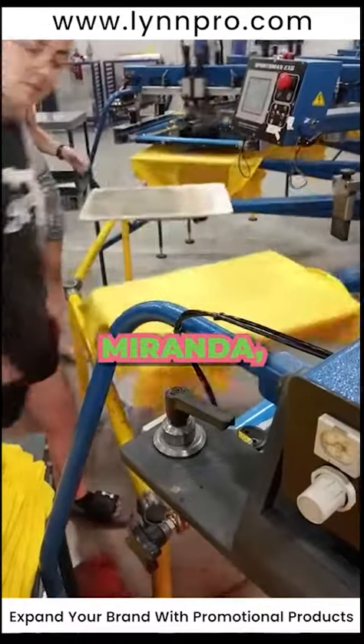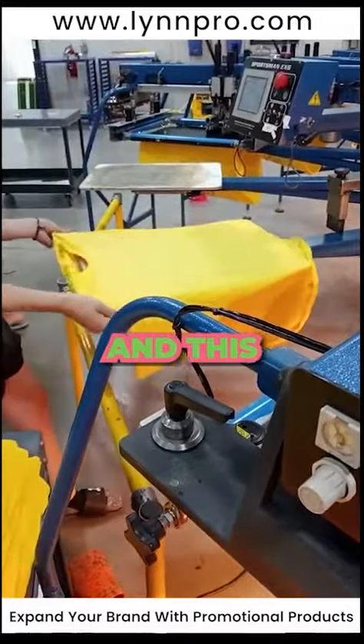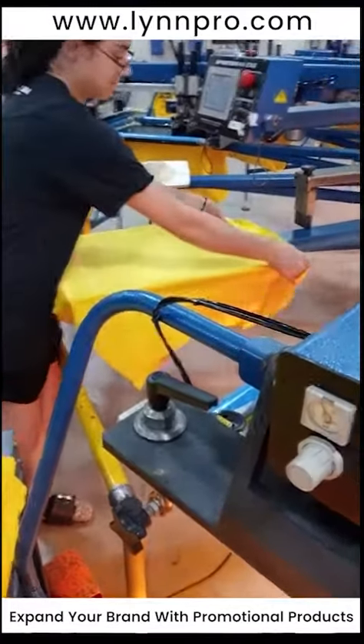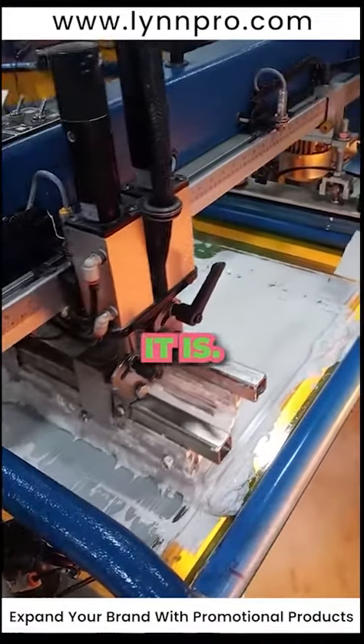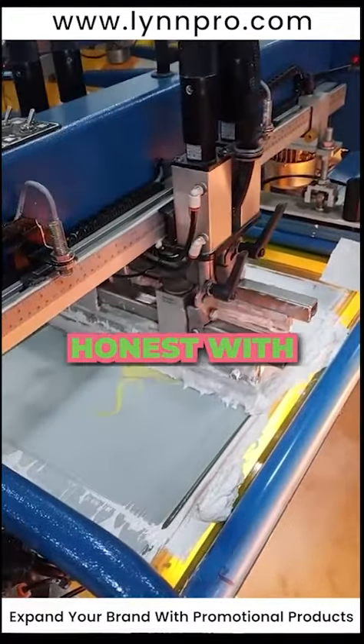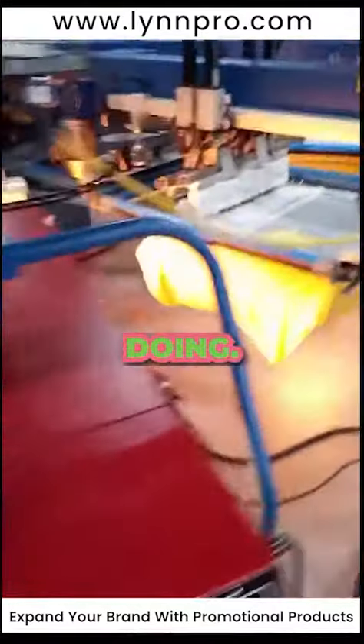We're printing some yellow shirts here. Miranda is doing that, and Cherie's pulling off. She's the owner of Linn Pro and this is for a crash and dash for the Lions Club — it's a car show, I think. I'm not exactly sure to be honest with you; I've seen the video but I'm not quite sure exactly what they're doing.